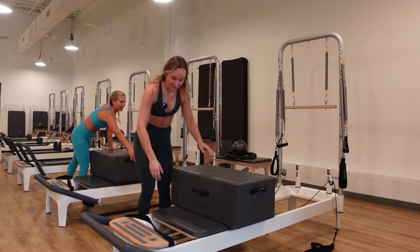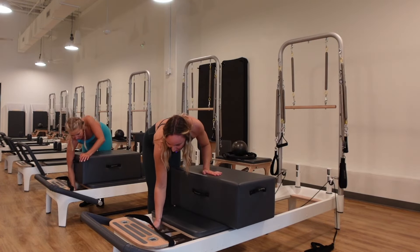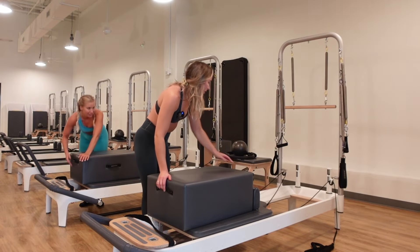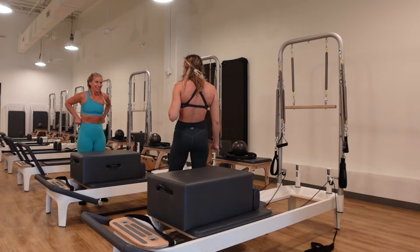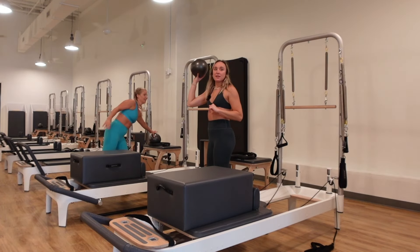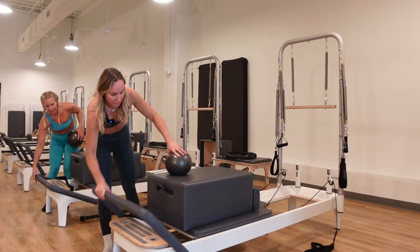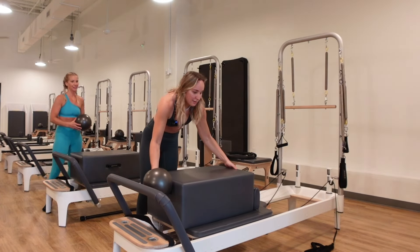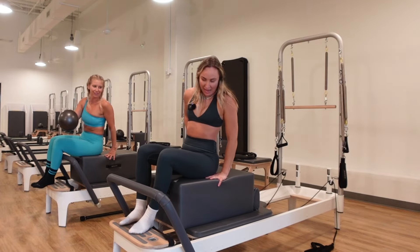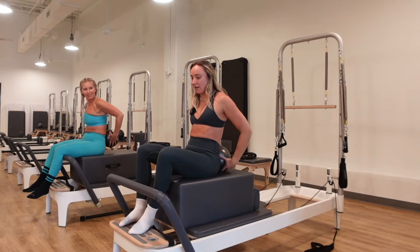Take the long box on and switch to one blue spring. We're going to do some abs and glutes. Grab a ball if you have one. Pop the foot bar up to standard — two notches. Sit on the box somewhere in between half range. Take the ball and put it right above your tailbone at the low back. Take your toes on the foot bar and lift the heels high to the sky. Take your arms behind your head.